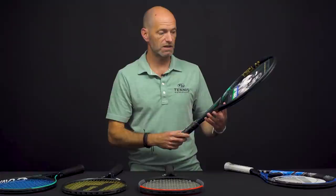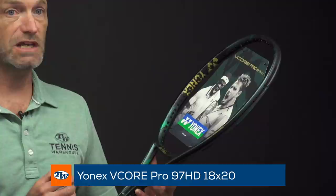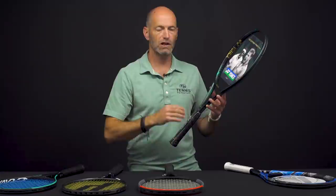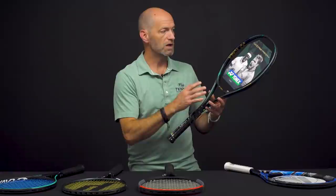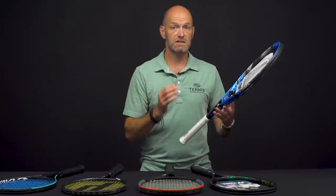Next up we've got a really nice players racket option here — this is the Vcore Pro 97 HD from Yonex. It's got a very flexible beam, it flexes under 60 RA. When you're looking at the spec table on our product pages, you'll see the stiffness listed — you want to be looking at rackets 64 and lower for a nice flexible comfortable response. This one's at a 59, so it's silky smooth and very comfortable. It's got an 18x20 string bed, and that's what the HD stands for in the name — High Density string bed.